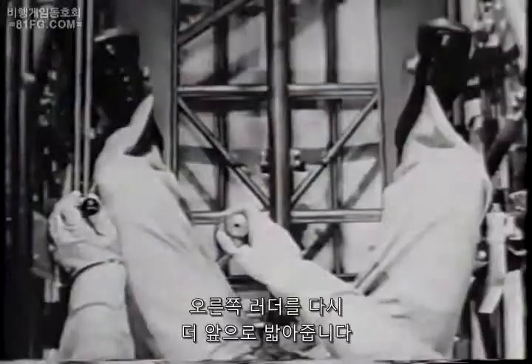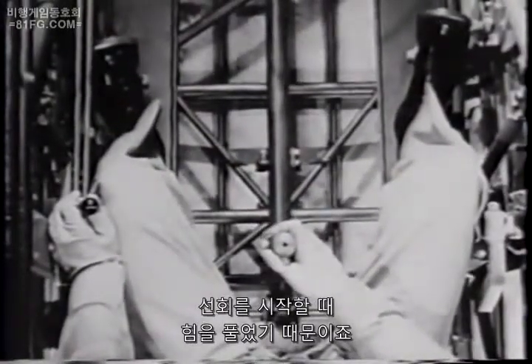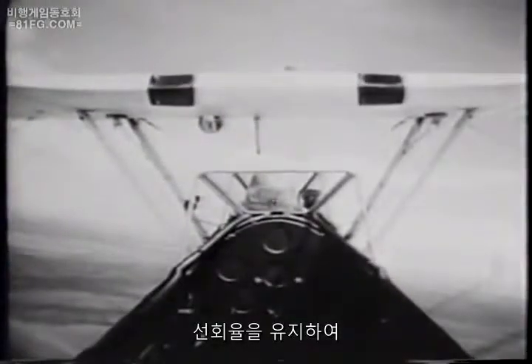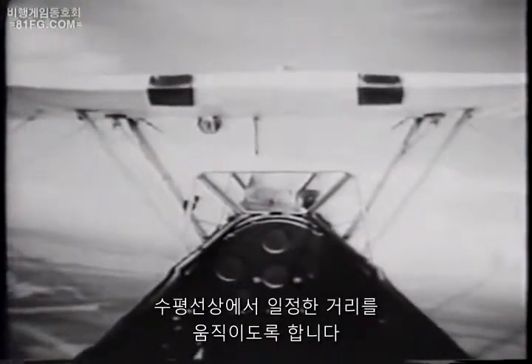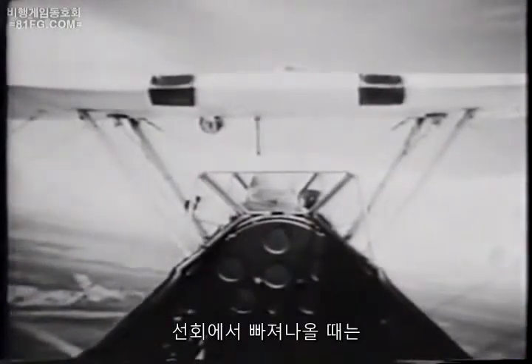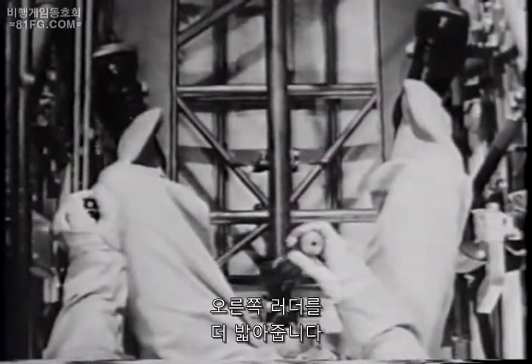Then, when the turn is established, ease that right rudder forward again, replacing what you took off to start the turn. Hold your rate of turn, keeping the nose moving steadily the same distance above the horizon throughout the turn. When you're ready to come out of the turn, you'll have to add even more right rudder than you've been carrying.